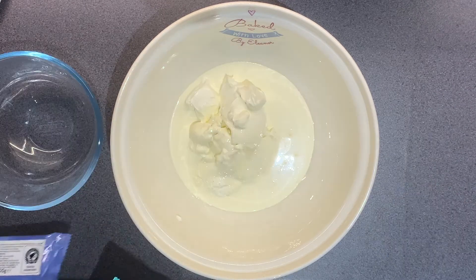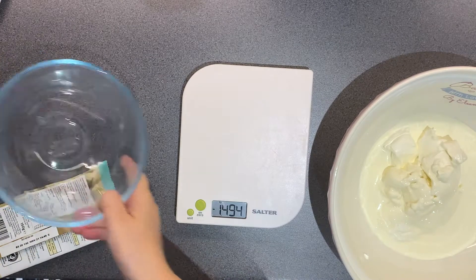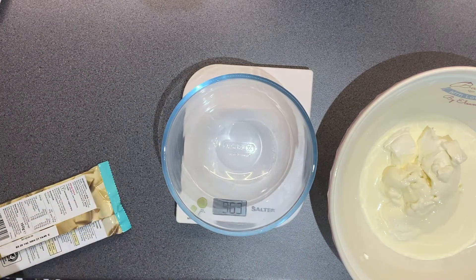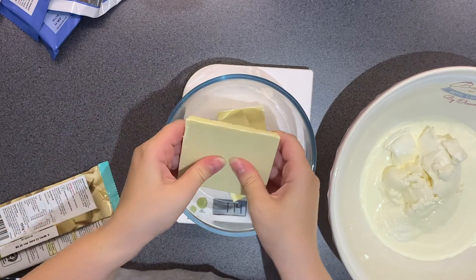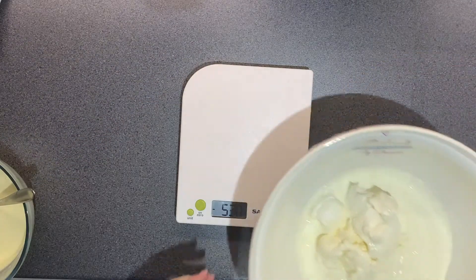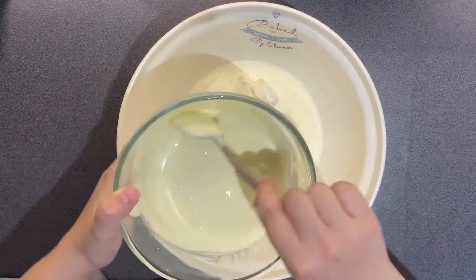I did this actually the wrong way round. You've got two different cheesecake fillings to make: a white chocolate one and a milk chocolate one. I would advise that you actually do the milk chocolate one first, even though I'm here doing the white chocolate one first. Just do this the opposite way round as I've written in the recipe below.